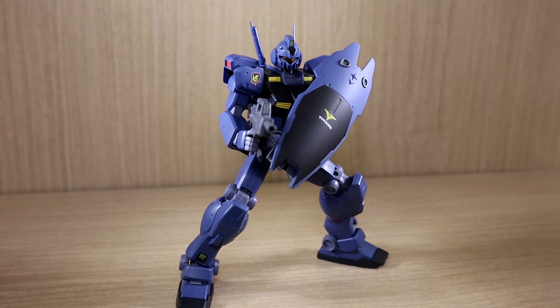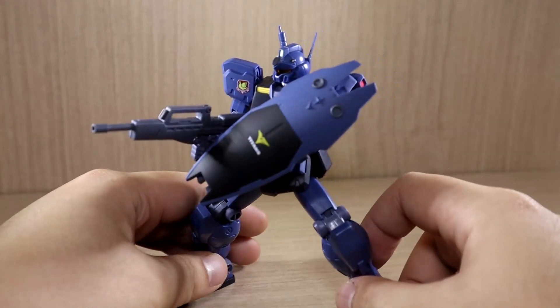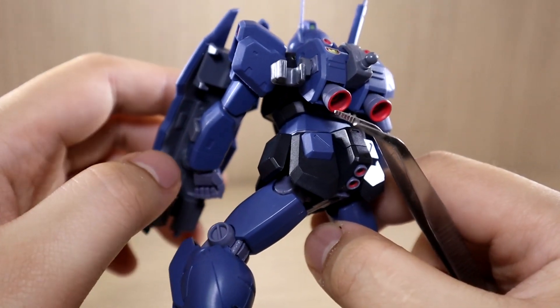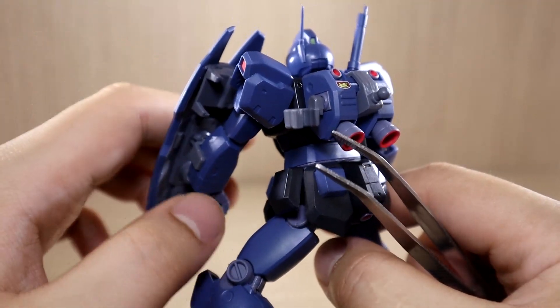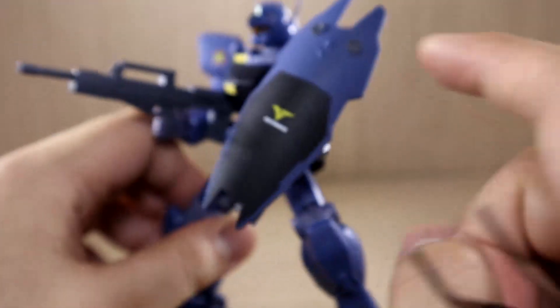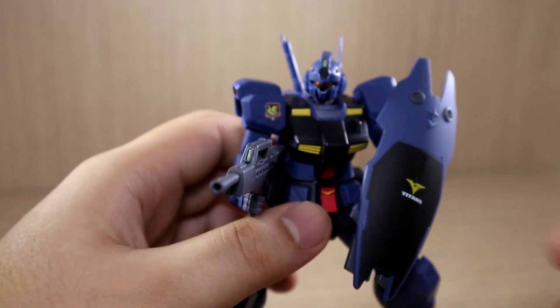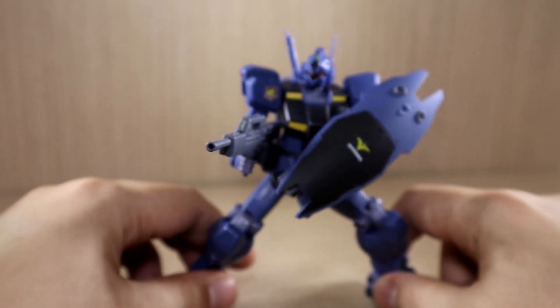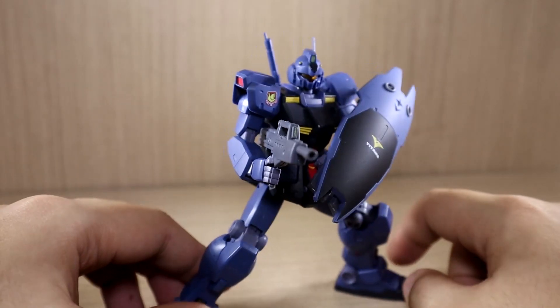I'm back with all the equipment attached. In terms of equipment, there's not much: a machine gun, a shield, and a beam saber — the basic ones. I was hoping we might have gotten an extra beam gun like the Jim 2 uses, but oh well. The figure is very highly articulated, so you can do pretty much any pose you want. The only limitation would be the body rotation.